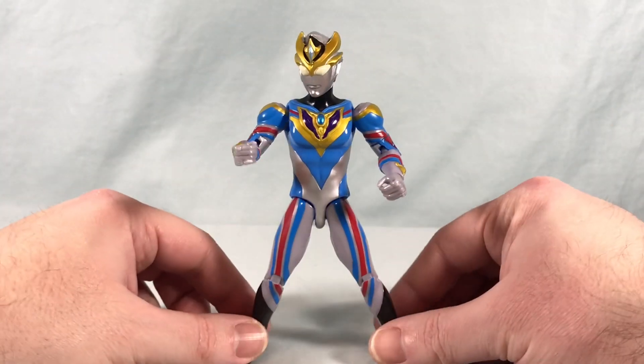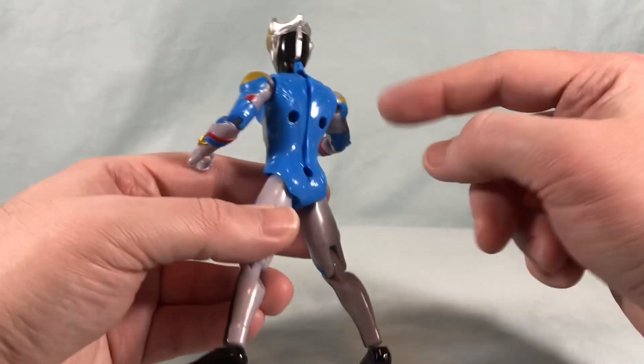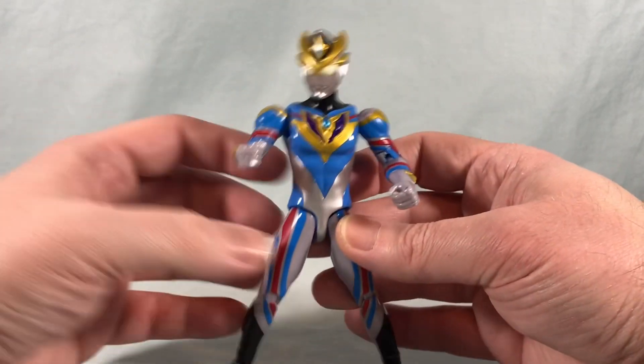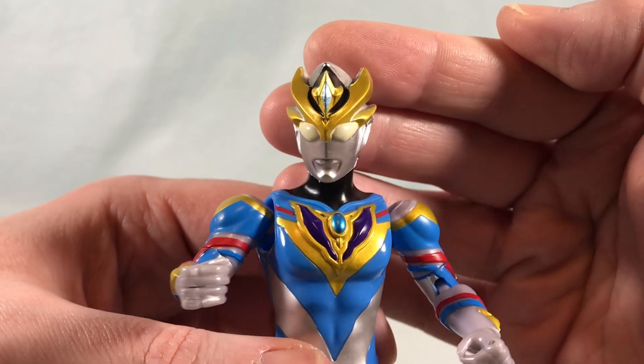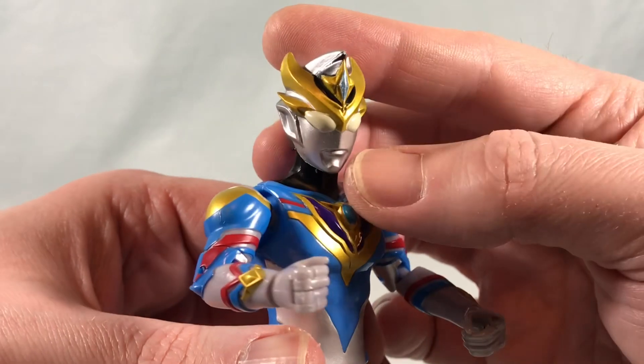Here is Ultraman Decker dynamic type. I think they did a really nice job with this figure. It looks like they made the torso out of the light blue plastic and then added all the paint applications on top of that. I think it came out really good. Head sculpt looks really nice — a lot of nice metallic gold and silver paint there, looking very sharp.